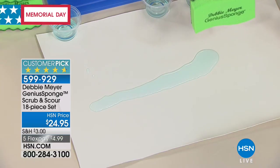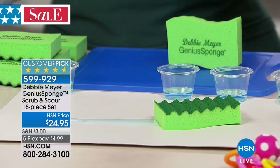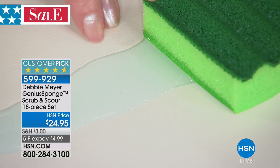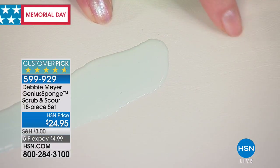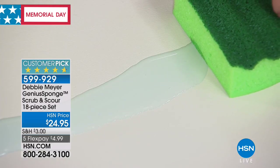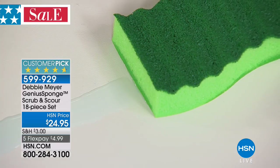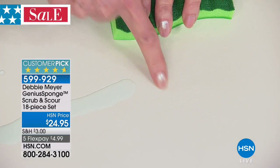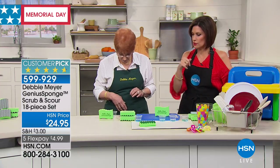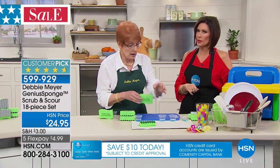My sponges also save you money on paper towels because they hold 40% more than any other sponge. Watch this — I just spilled some colored water here. I just lay the sponge down and it runs right into it. It creates its own dam between the water and the sponge, absorbing everything it possibly can in one spot. You can actually see it drawing the water into itself without rubbing or scrubbing. When I remove it, there's the dam — it's absorbed all the water it was touching. This sponge absorbs 40% more than an ordinary sponge and holds 22 times its own weight in liquid.